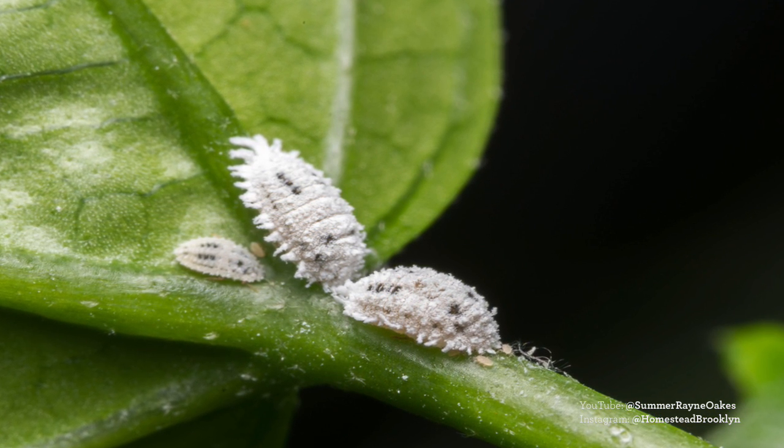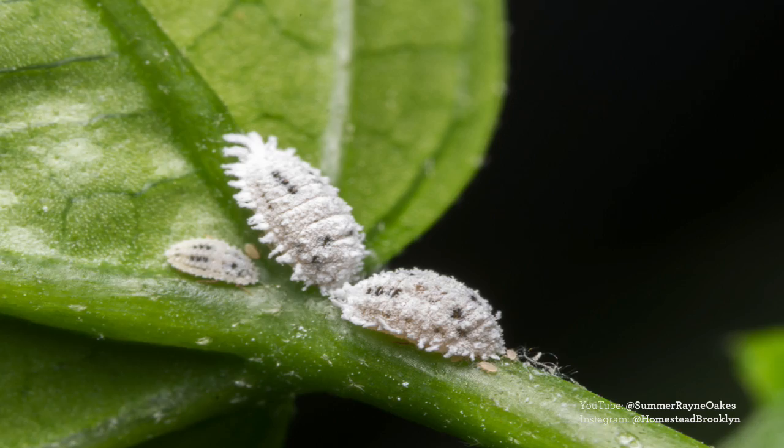Mealy bugs are a cottony-looking scale type of insect. Once it plants itself in a specific place it just starts to suck the plant juices out. You'd think they're very easy to see, and they are if you look closely, but they hide extremely well in the crotches of the tree or plant. They tend to like succulents as well. I'm nursing back a sick hoya that kept looking a little shriveled.